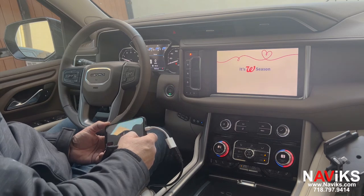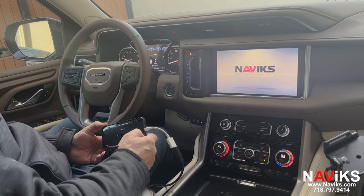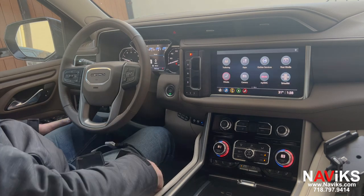We have a lot of people asking us about trailer cameras, so you can use that composite input to put a trailer camera on the back of your camper or trailer so you can see behind the vehicle.